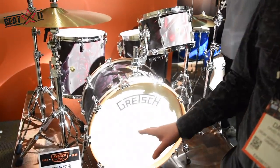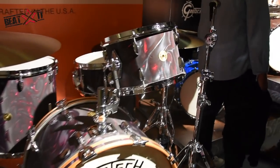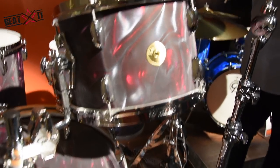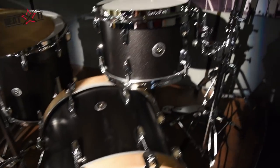On our Broadcaster and USA Custom range we have a new finish called Black Satin Flame. On our Brooklyn range, we have two finishes: Satin Black Metallic and the Abalone finish.